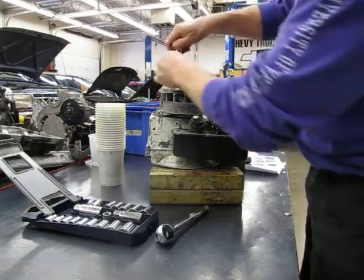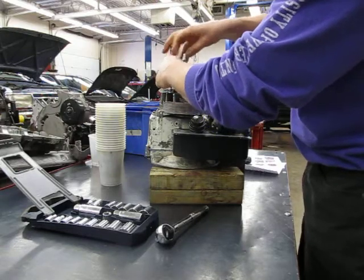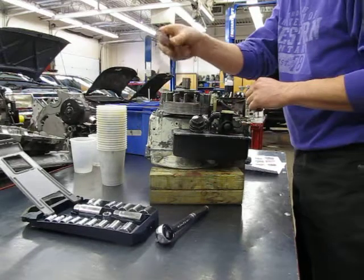Someone's got the wrong one in here — this is way too long. These are not even the right bolts. Who put this together? Anyway, there we go — flywheel shroud.